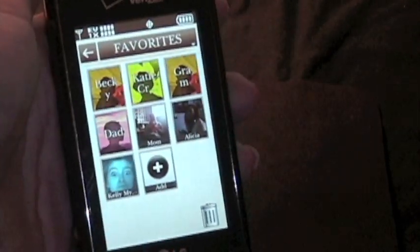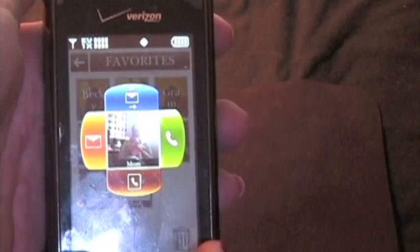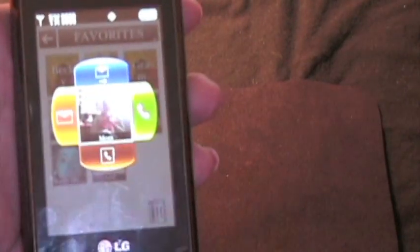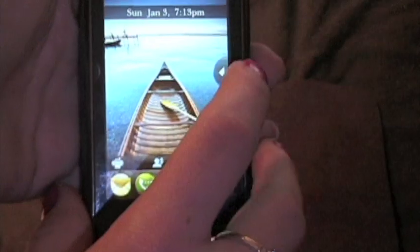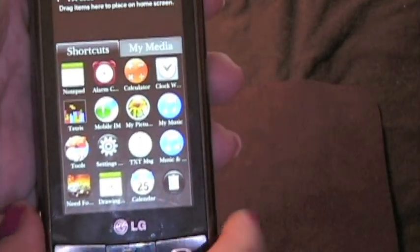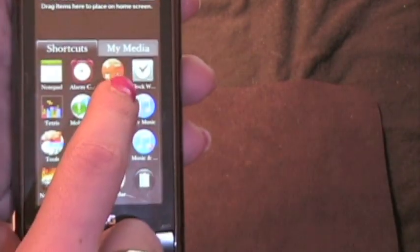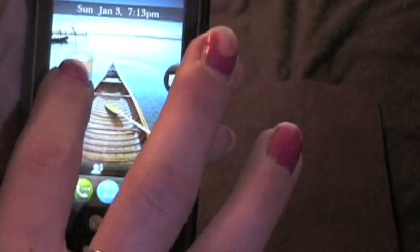The favorites feature was also on the DARE and the Versa. So say I wanted to call or text my mom — I could text, call, etc. It's really handy. Then you have this little arrow thing up here, and you tap it and you have different widgets. You can customize your widgets — say I'm going to be using a calculator a lot, I can drag it to my home screen and then just tap the calculator and it's there. That's what I mean by you can access things very easily.